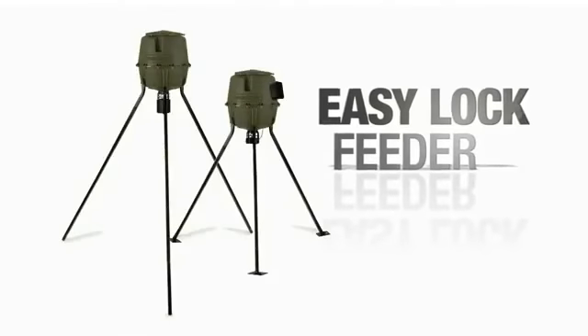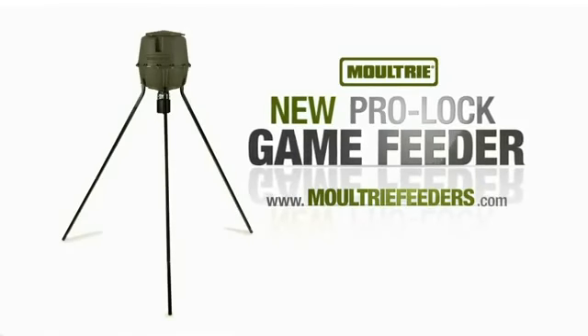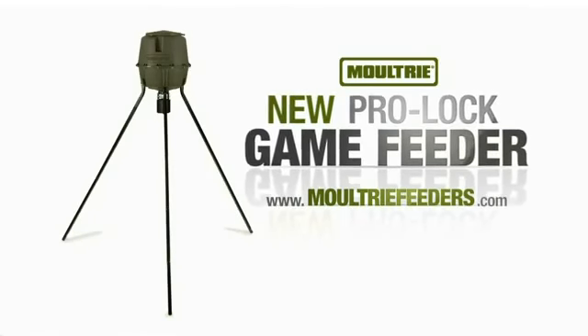Also available in the shorter EasyLock Feeder. The new ProLock Feeder from Moultrie — first in feeders since 1979.